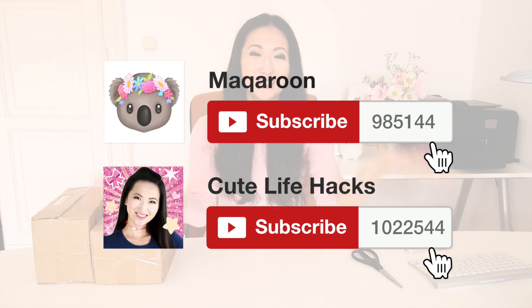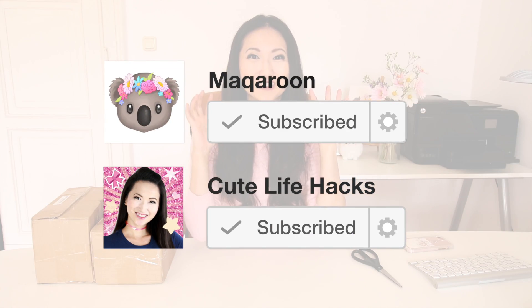If you're new here, then a big welcome, and please remember to subscribe to Macaroon, because this channel is so close to 1 million subscribers.